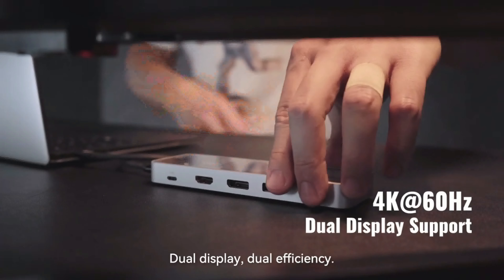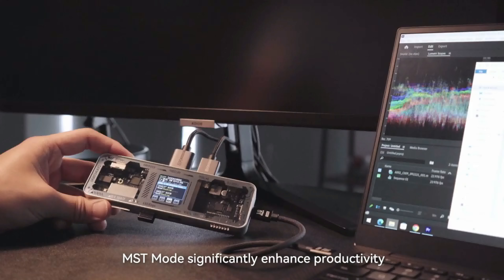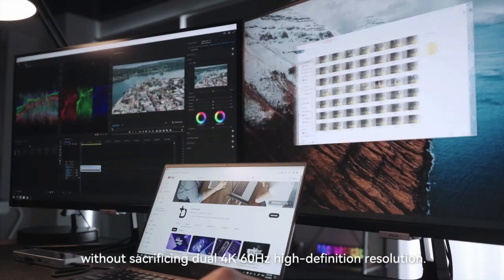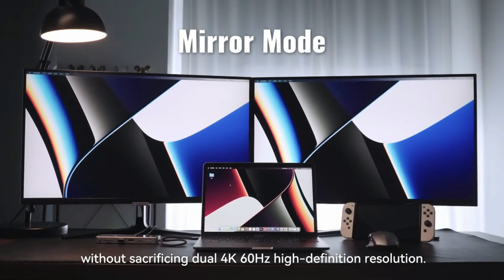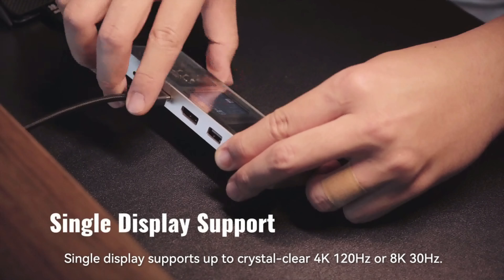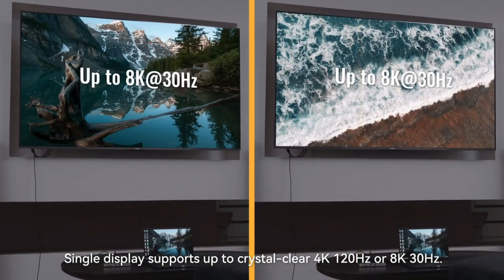Dual display, dual efficiency. MST mode significantly enhances productivity for professionals and enthusiasts without sacrificing dual 4K 60Hz high-definition resolution. Single display supports up to crystal clear 4K 120Hz or 8K 30Hz.